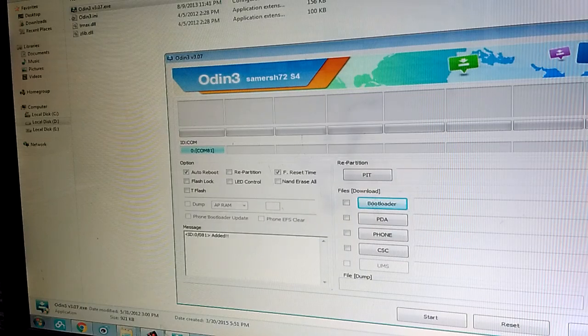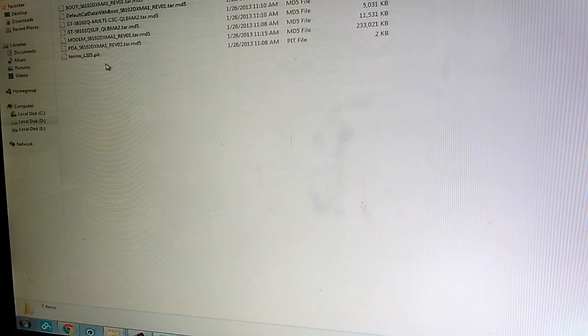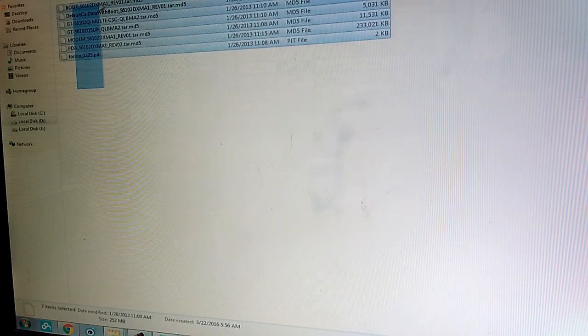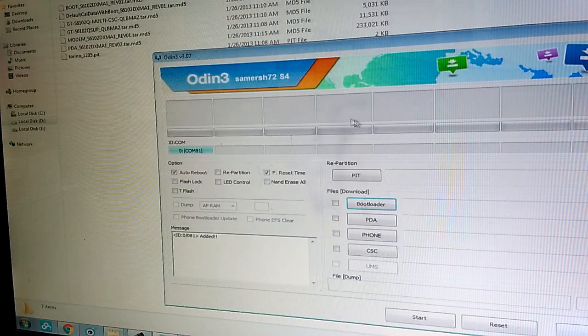You will have to download your firmware files before doing this. I will put a link in the description with the exact model, so this is exactly the firmware you want to download. You will end up with these files. So back in Odin,